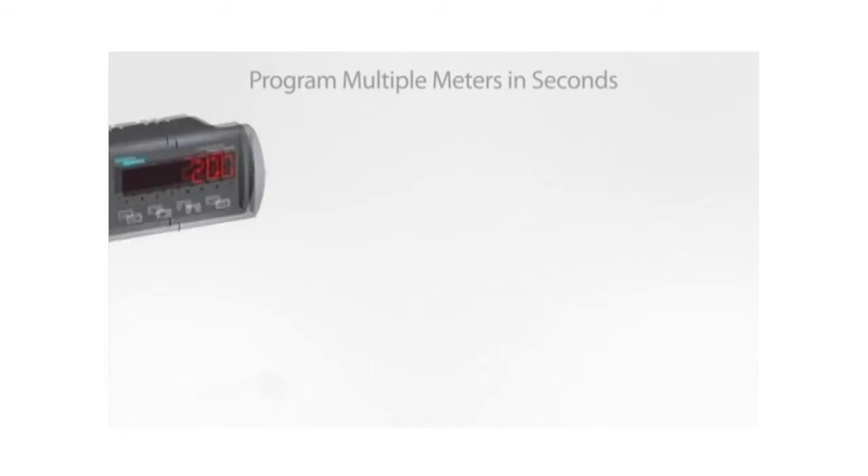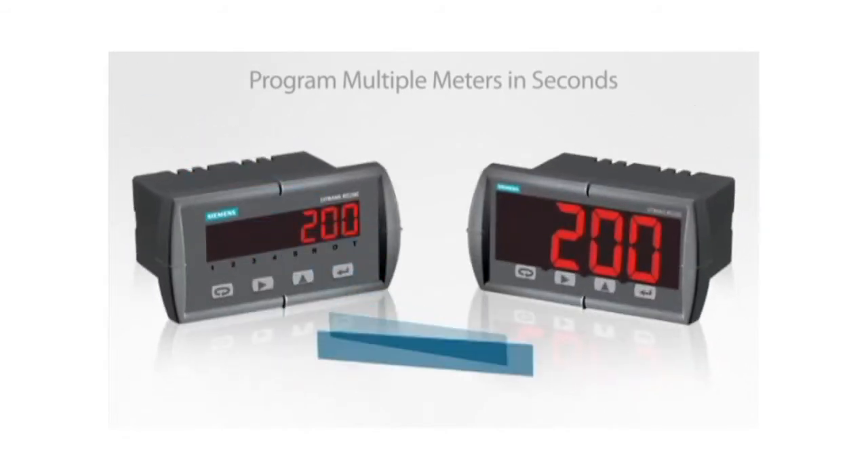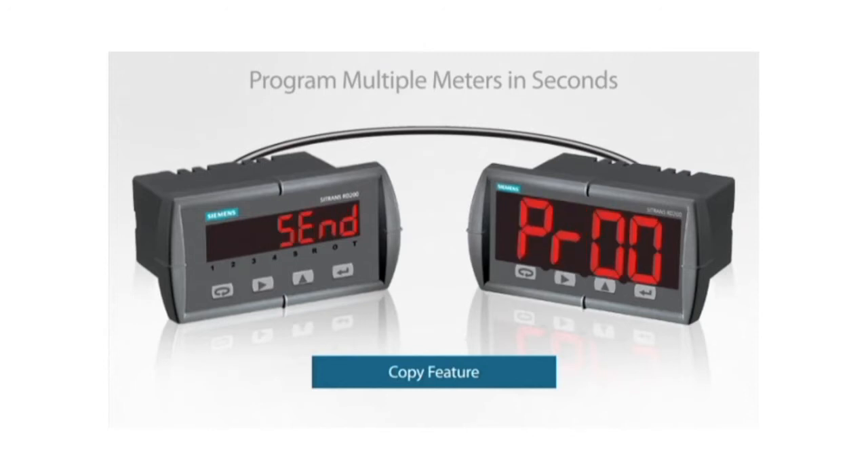Another, even easier way to program multiple RD200 displays is with the copy feature. To use this feature, just connect two RD200 displays with a low-cost copy cable and select copy from the advanced menu. Select send to copy all the programming to the second RD200 in just a few seconds.